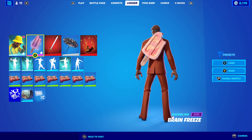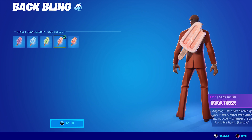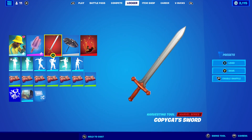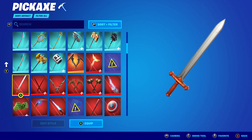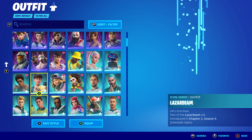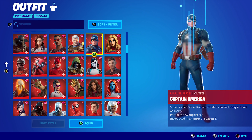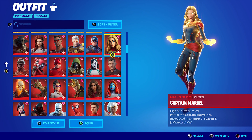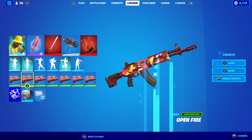For the next Tycoon combo I'm using the Brain Freeze back bling in the Whirlberry style — you could also use Orangeberry but I went with Whirlberry with the pattern set on it, looks pretty cool. The pickaxe is the Copycat Sword from the Taskmaster set, which came with a Marvel bundle featuring Black Panther, Taskmaster, and Captain Marvel. That pack was around £25. The wrap I'm using is Open Fire.